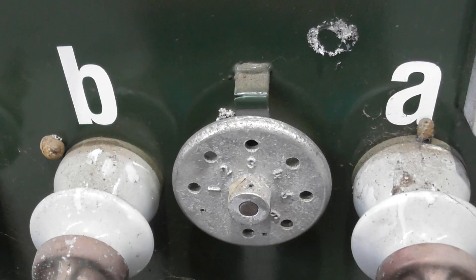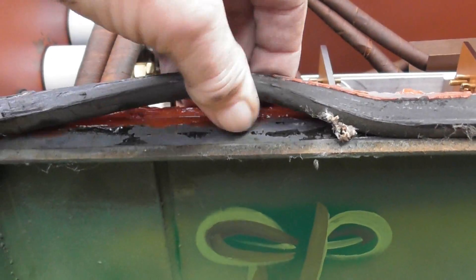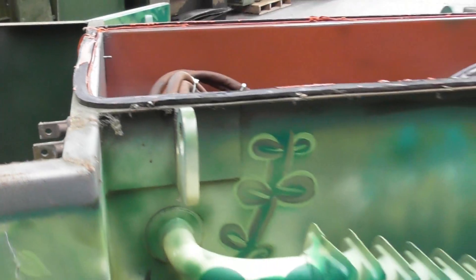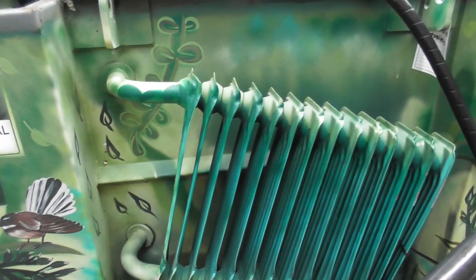So that's the guts of this transformer - it's going to get recycled or re-tanked and then put back into service. The lid had a seal on it as well, some gasket material, and it's sealed pretty well with quite a few bolts. So that was quite a nice-looking transformer and it's ready for refurbishment.